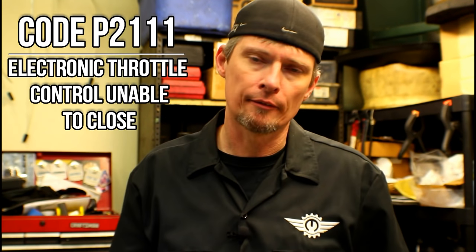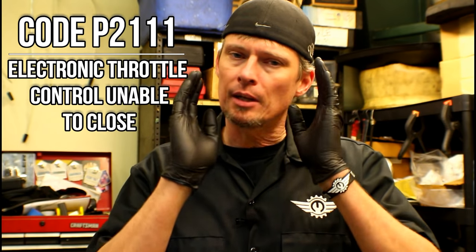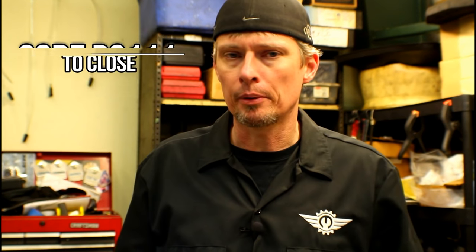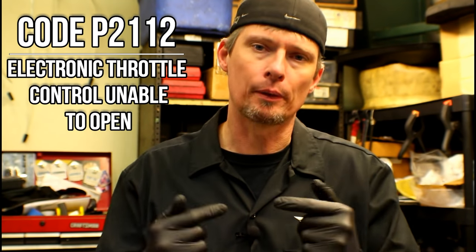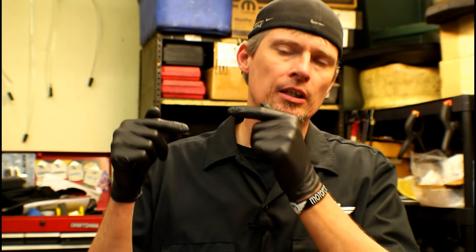In the particular vehicle I'm going to show you the repair on, we had two main trouble codes: a P2111, which means the throttle body could not be commanded closed, and a P2112, meaning the throttle body could not be commanded open. So basically we had no movement from the throttle body. Those codes also cause the ABS and traction control lights to come on. I'm going to cycle the key so you can hear that sound I'm telling you about.